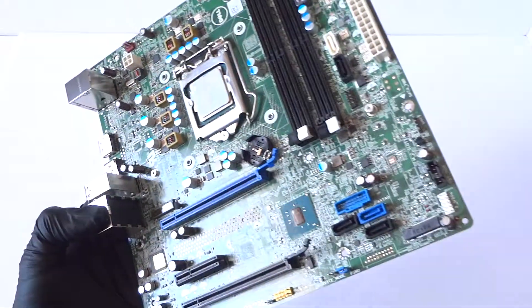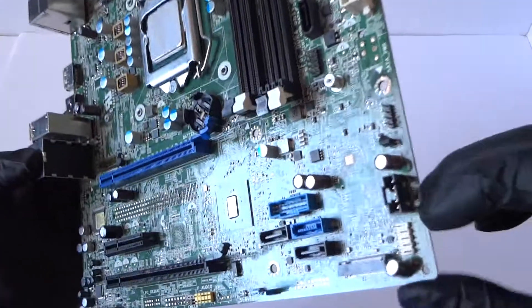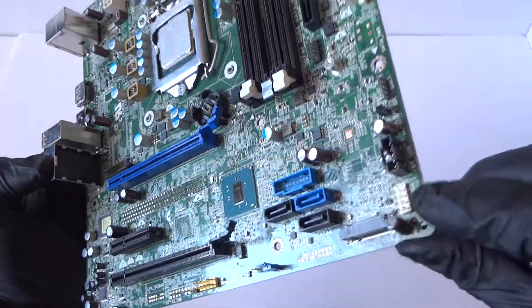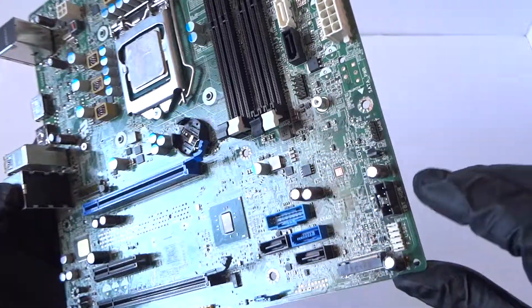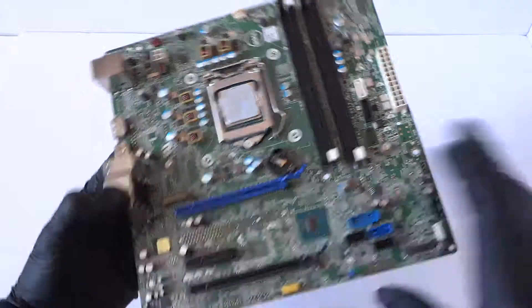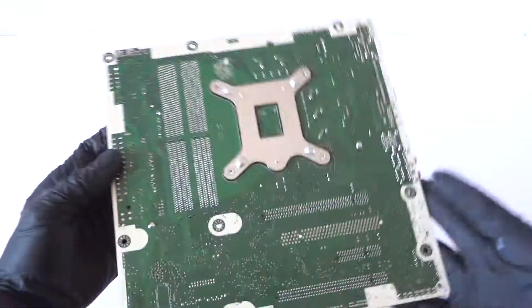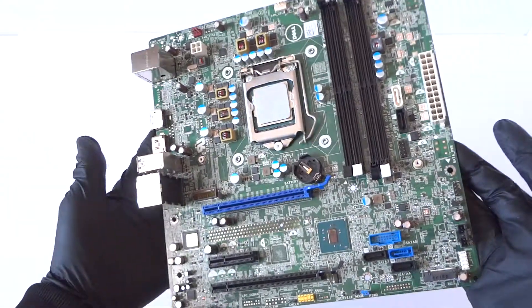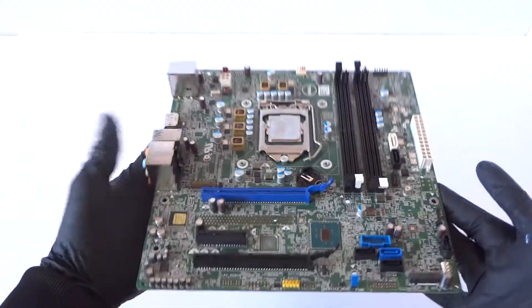Here's the audio chip over here, the battery socket, and here's the USB port header right over here. And here's the M.2 slot. Looking at the backside — this is a quick overview of the motherboard. That'll be the end of the video, thanks for watching!